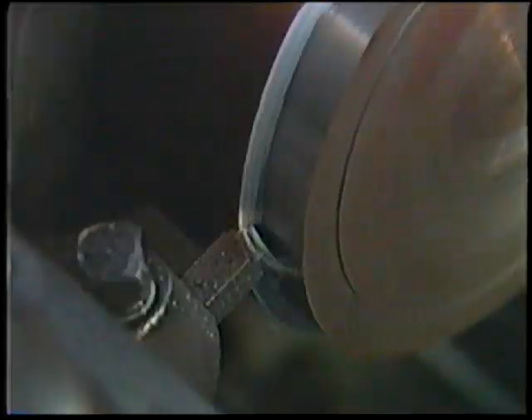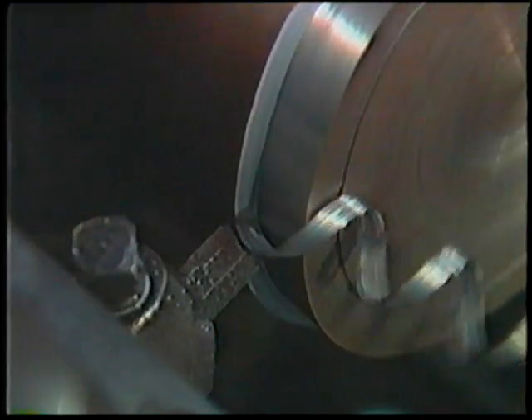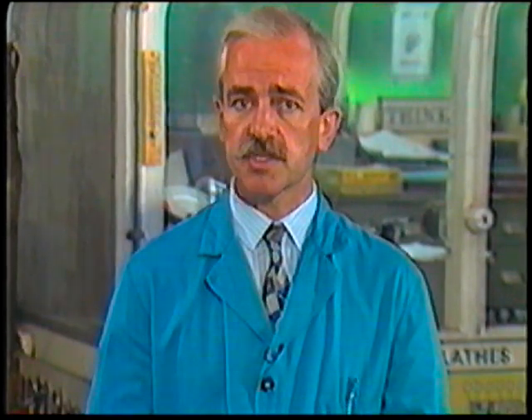The feed is the distance that the cutting tool advances along the face of the work for each revolution of the spindle, and this can be measured as the thickness of the chips. A feed of 0.05mm means that for each turn of the spindle, the cutting tool moves 0.05mm along the work. The feed has an important relationship with the depth of the cut. To produce accurate work, as with a finishing cut, a fine feed is required with a small or light cut. With rough work, when you're trying to remove metal as quickly as possible and accuracy is not important, the cut and the depth can be coarse and deep.